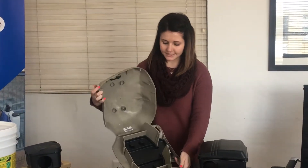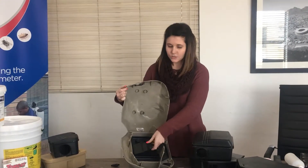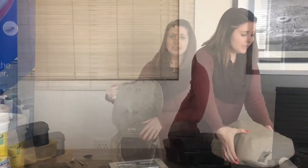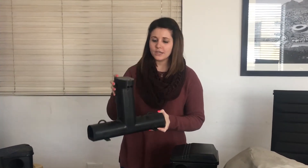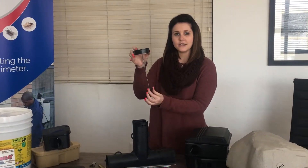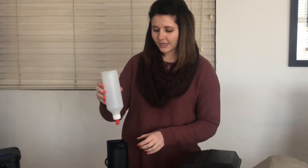For this bait station, you can use the Trapper T-Rex that fits inside, or you can use wax blocks to fit in. Our next bait station is the Warrior Bait Station. This can be used on poles or wires. There are designated places where the wire can be attached. On the back side, wax blocks can be placed. You can also use a rodenticide bait feeder that sits inside.